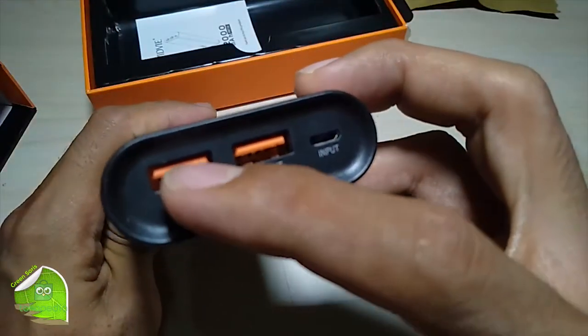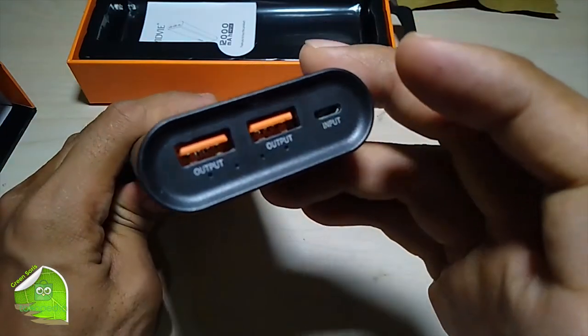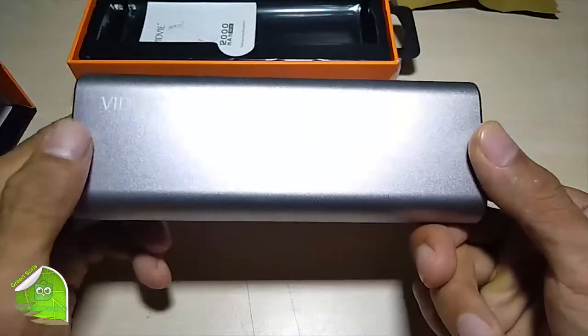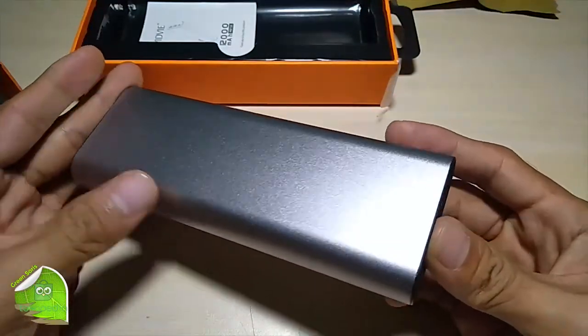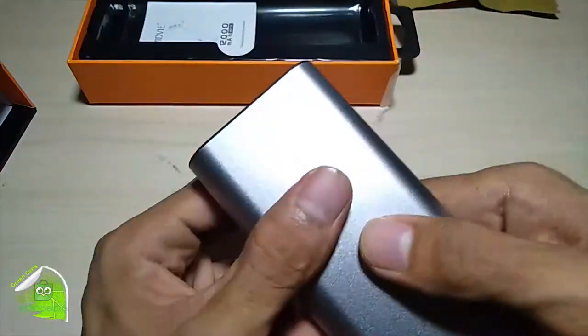Di sini untuk portnya warnanya orang semua, jadi ini menandakan ya udah fast charging. Cuma saya bingung, di sini nggak ada tombol sama sekali nih, nggak ada buat nekan. Apa memang modemnya diketuk atau gimana.